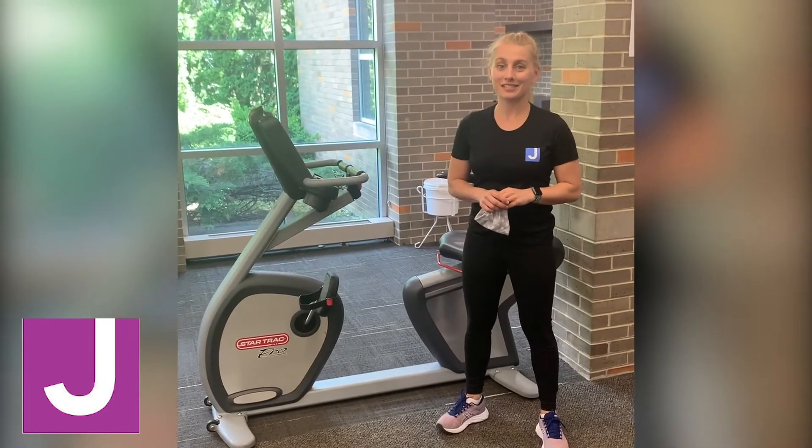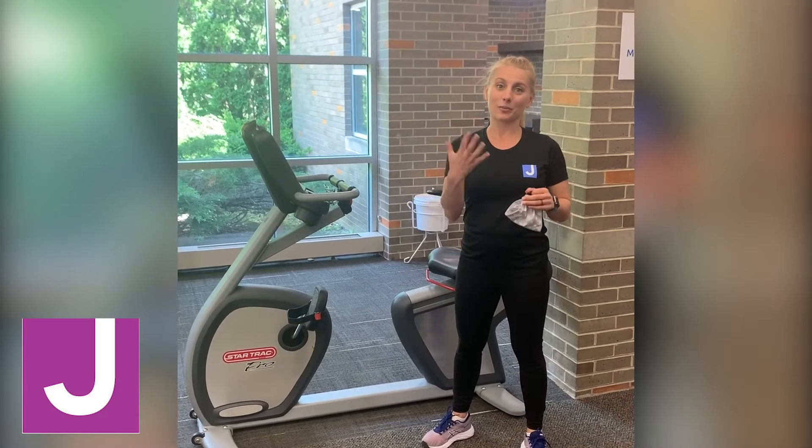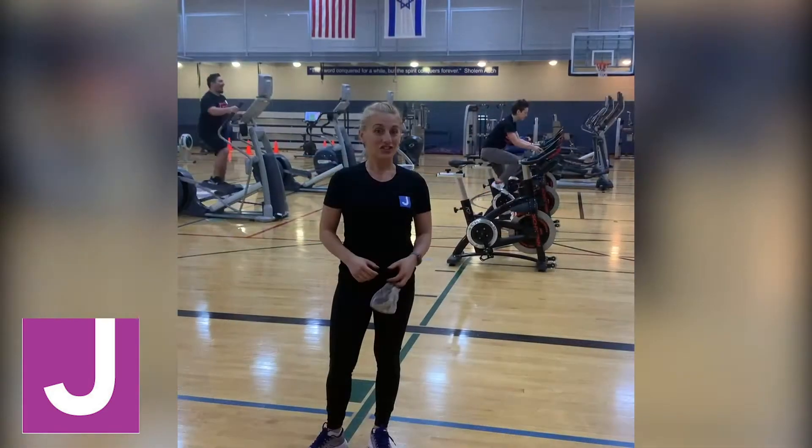These spaces are completely off-limits to members unless they are with a personal trainer, by appointment only. For our members who are 60 years old and older, we've designated two pieces of cardio equipment that are physically distanced from the rest — reserved for people who are 60 and older.